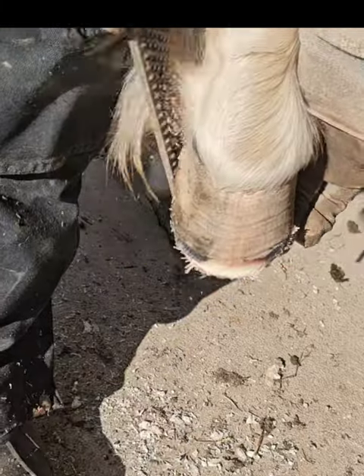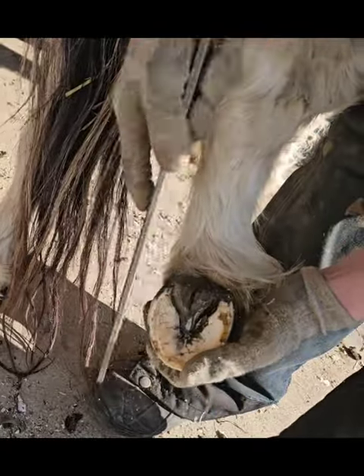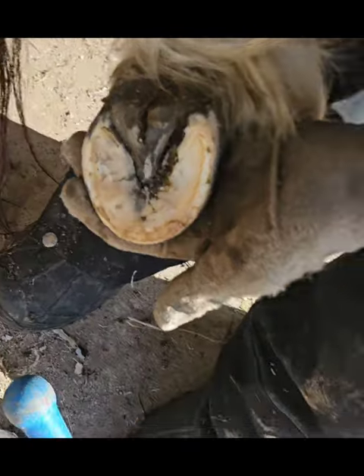Time for the rasp. Here I am putting a roll on the outside wall and cleaning things up a bit. You can see the foot has come a long way from where we started.